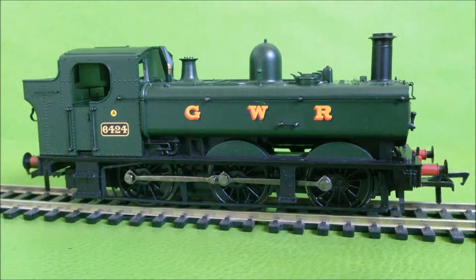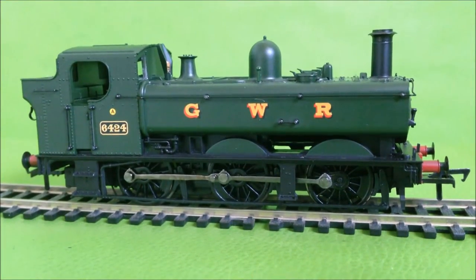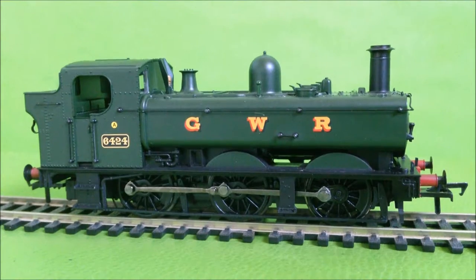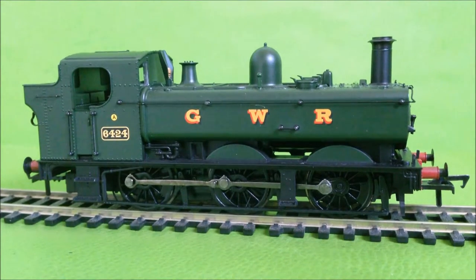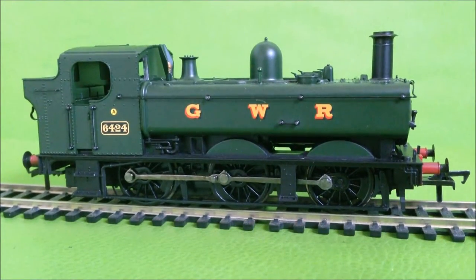Three of the class have been preserved, but this particular locomotive, 64XX 6424, has sadly been scrapped. Three still run on heritage railways, one of which being 64XX 6412, which is on the South Devon Railway — one I've seen in real life.